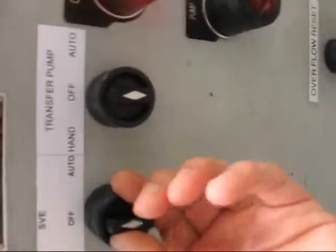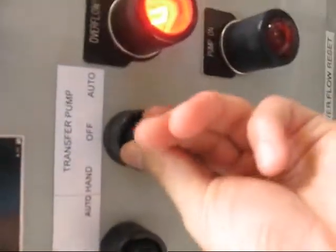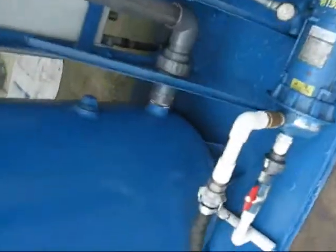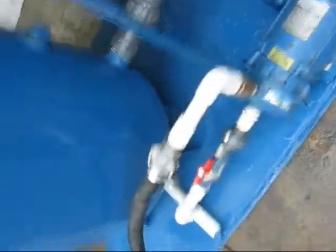We'll turn both of these in auto — they won't come on until you hit the reset — and now it's back on. We'll watch the pump pump down. We have our discharge hose coming over to the tank, where you can see the pump pumping out.